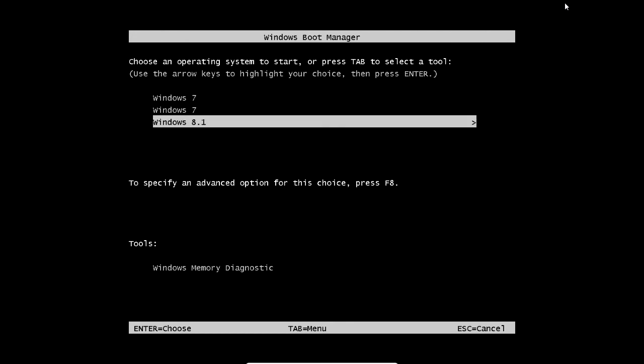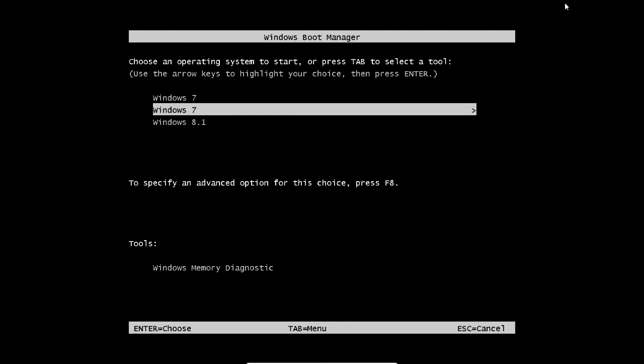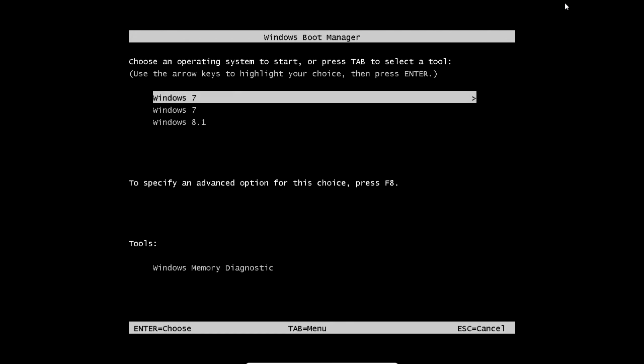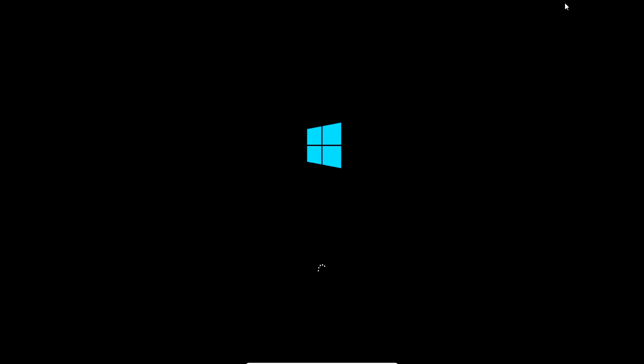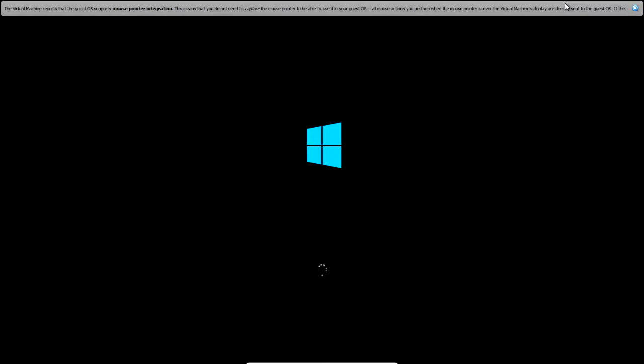Any future versions of Windows 8 should work with this process. The reason I have two Windows 7 entries is because I was doing something and messed up and had to delete a Windows 7 — I just left it there. I'm going to make a tutorial on how to delete the extra Windows 7 if you have that problem, or if you want to change the boot time or skip the boot menu. Thanks for watching, and comment if you have any questions or problems.